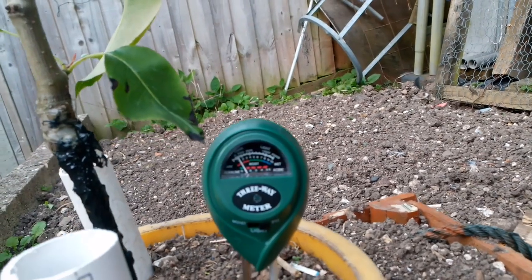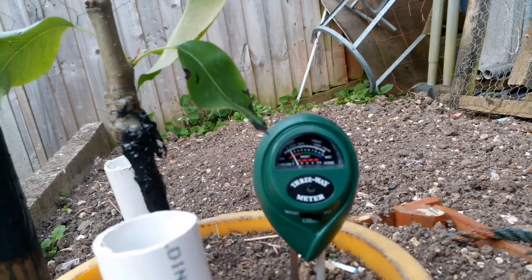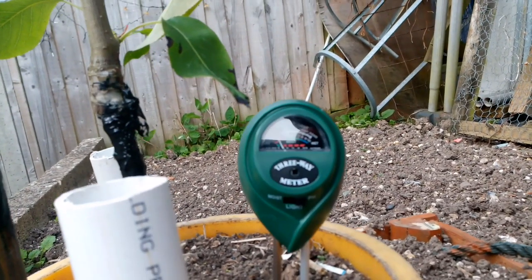And there's the pH. The alkaline end is right over to the left, so that's actually neutral soil, which is about right. I don't know why the scale ranges that way, but it is.